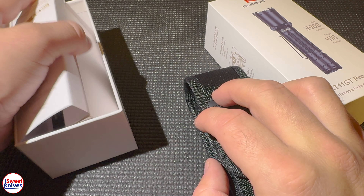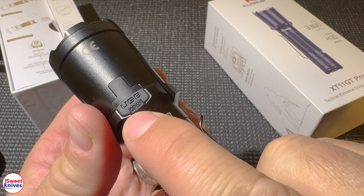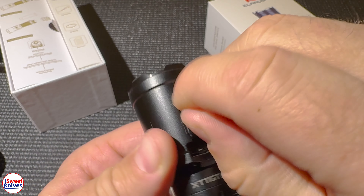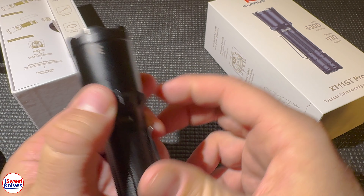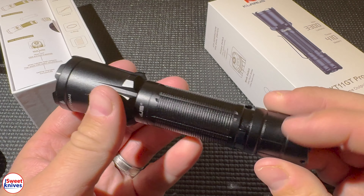Inside the case you have the flashlight, and right off the bat you can see it's USB-C, which is really nice because you can charge it with the newest standards and it doesn't take very long. It's got a nice deep carry pocket clip and a tail cap switch.